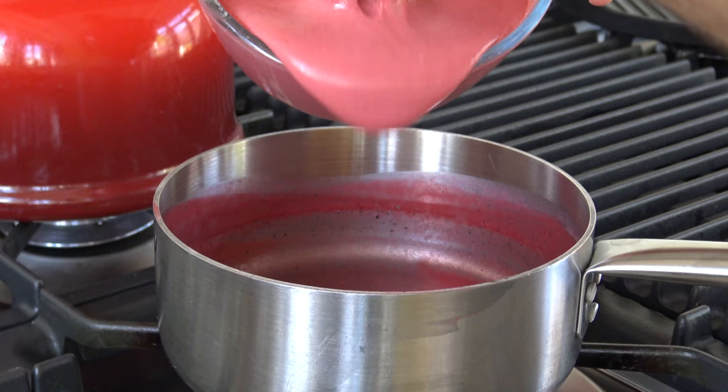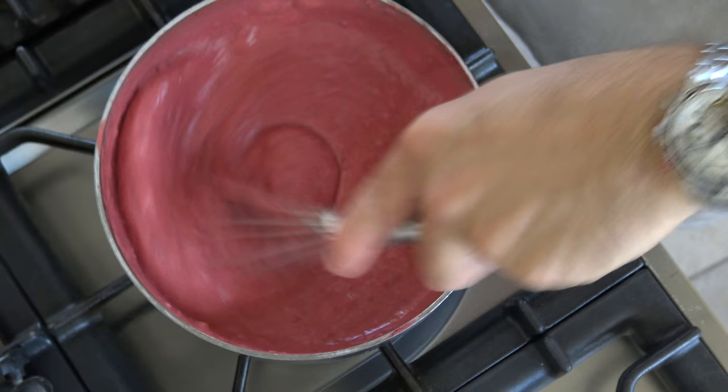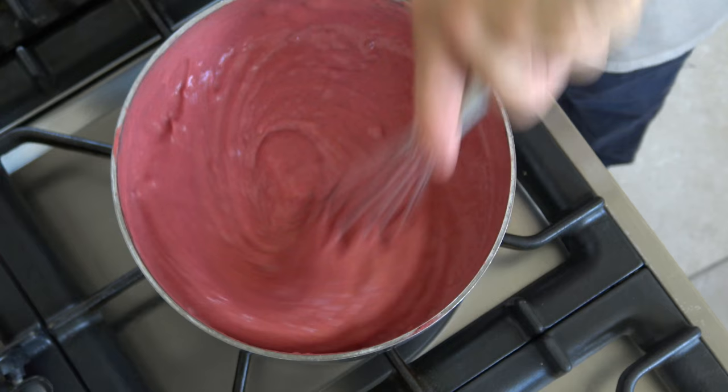Now pour it back into the pan and while stirring, cook it to the desired thickness. Then whip it cold in a mixer.